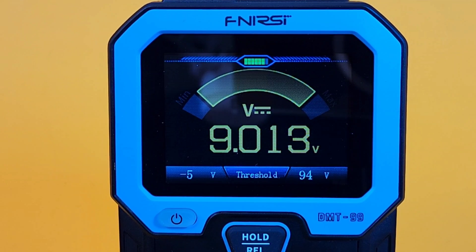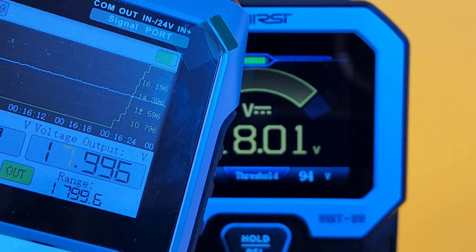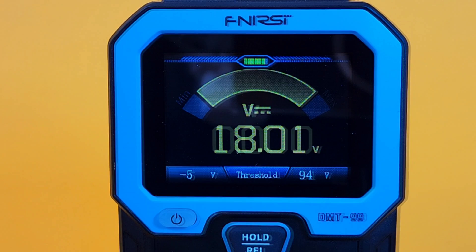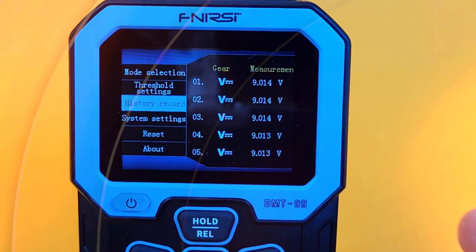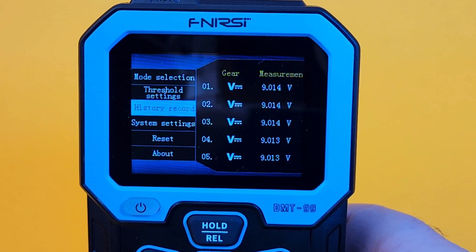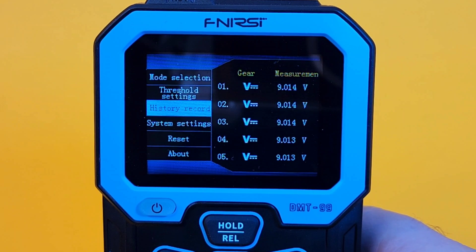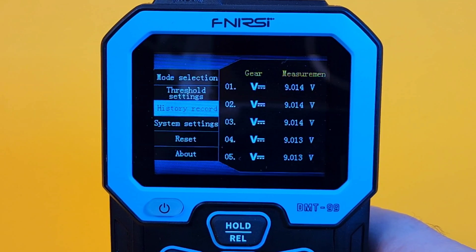Right now we're sitting at around 9 volts, and we're bringing it up to about 18 volts — 17.996. We have that threshold set to 90 volts. Now I'm going to plug it into an outlet at 120 volts. Obviously we're over that 90 volt threshold, and we're getting that alarm — very cool. We can also go into the history record and view the measurements in past tense, like so.